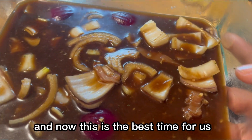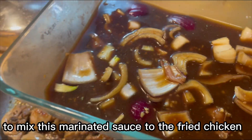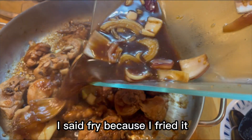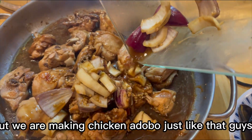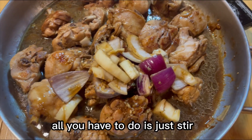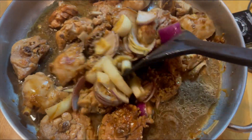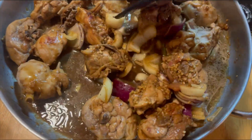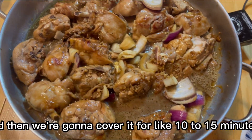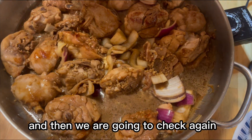Now this is the best time for us to add the marinated sauce to the fried chicken. I said fried because I fried it, but we are making chicken adobo! All you have to do is just stir like that, and then we are going to cover it for about 10 to 15 minutes and then go check again.